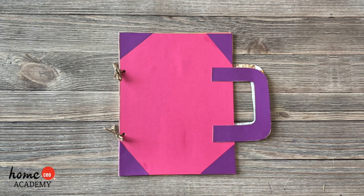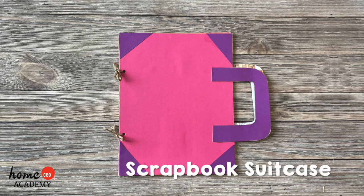Hello friends! Today we have a fun craft for you to complete with the help of your teacher or caregiver. We're making a scrapbook suitcase.